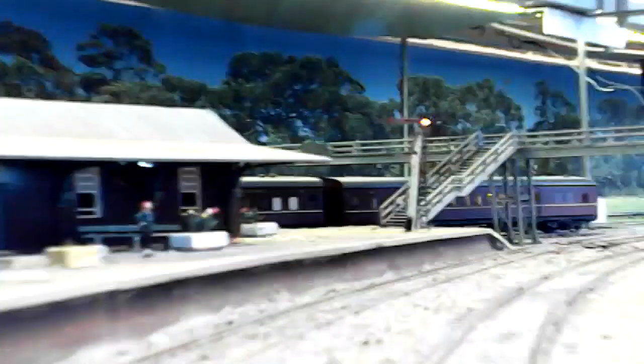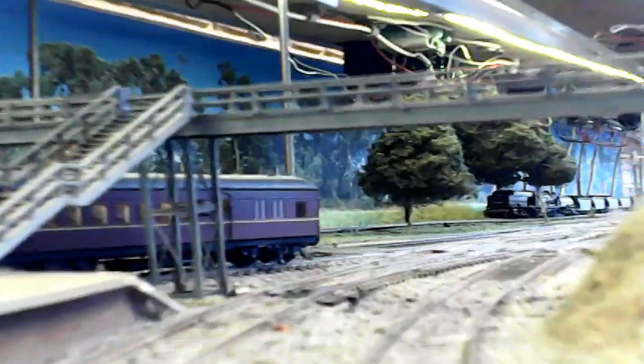We're now coming into the back platform at Fassafurn — that's the Toronto branch platform we're going past. I've turned the lights on because it looks a bit better with the station fully lit. We're just coming past the Toronto starter signal which is set at red. You can see the back of the Flyer there; it's just come in.